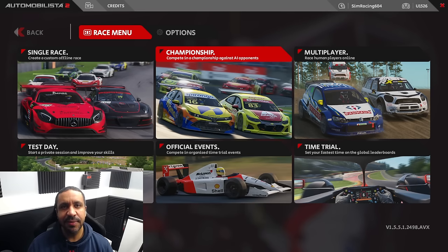Hey guys, Mike for SimRacing604, and today I'm going to be taking just a few minutes and going through a few steps that have really helped me improve the feel of Automobilista 2.